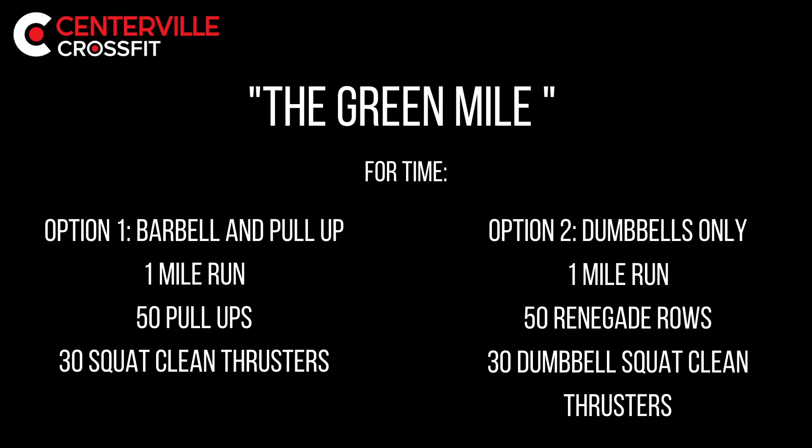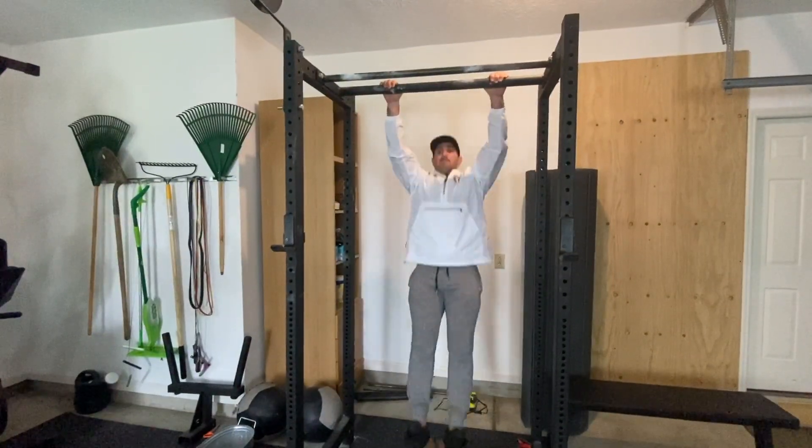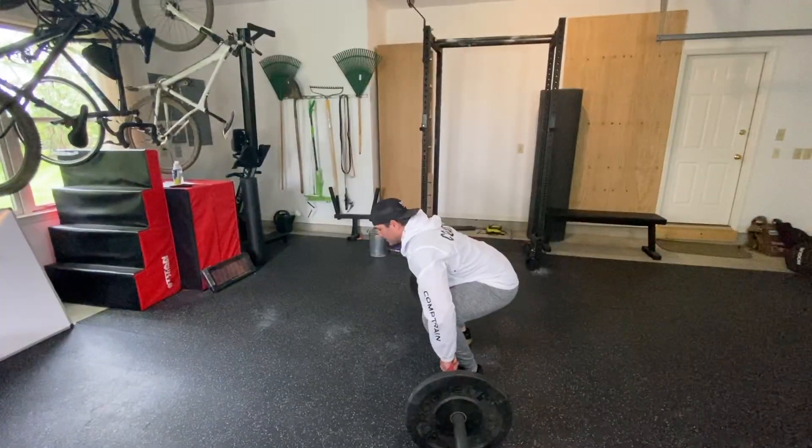Saturday's workout is Green Mile. It is four rounds of a one-mile run, 50 pull-ups, and then 30 squat clean thrusters.